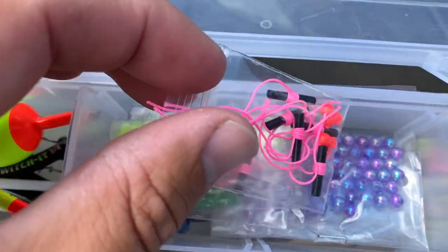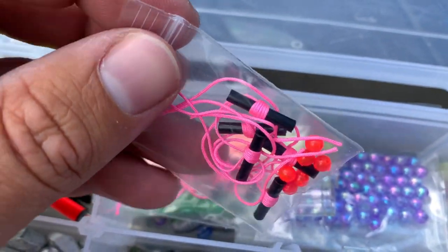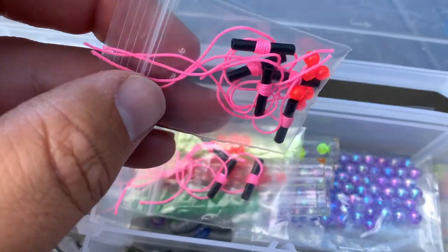I'll actually take a lighter and just barely burn the ends — you don't want to burn them down an eighth of an inch creating a big knot that snags in your spool. Just kiss it with a little flame to melt the tip together so those threads can't unwind. That's another reason I like Thill bobber stops — they seem to do better at not unraveling compared to those bigger nylon or cord ones that love to unravel on you.